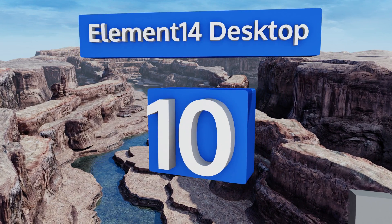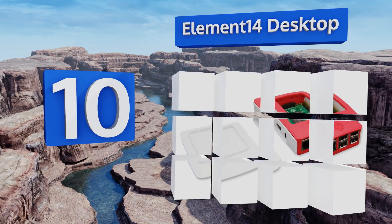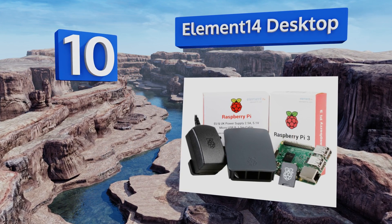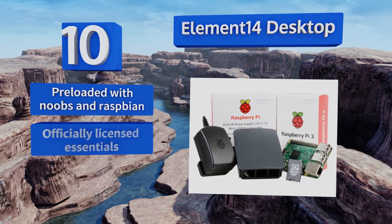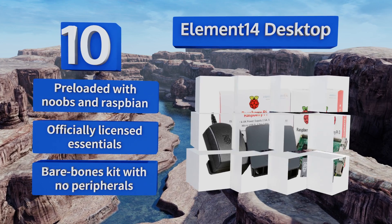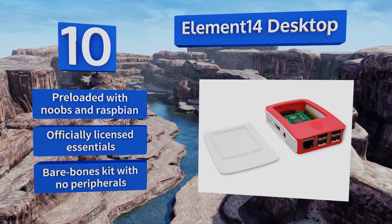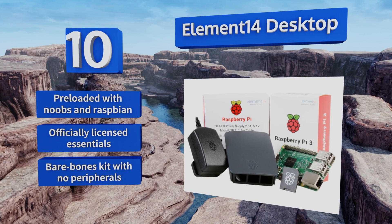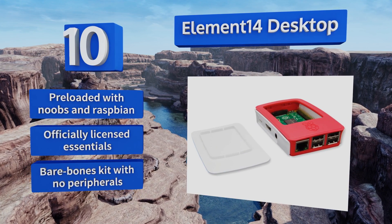Starting off our list at number 10, the Element 14 Desktop comes with a snap-fit HAT-compatible case and a 5.1-volt 2.5-amp AC adapter for use in the UK, Europe, Australia, and North America. While it doesn't include as many components as comparably priced kits, it's a sensible choice for traveling tinkerers. It is pre-loaded with NOOBS and Raspbian and includes officially licensed essentials, however it is a bare-bones kit with no peripherals.